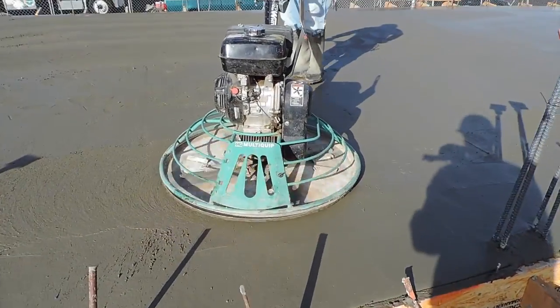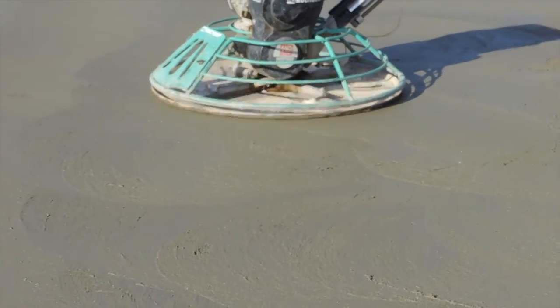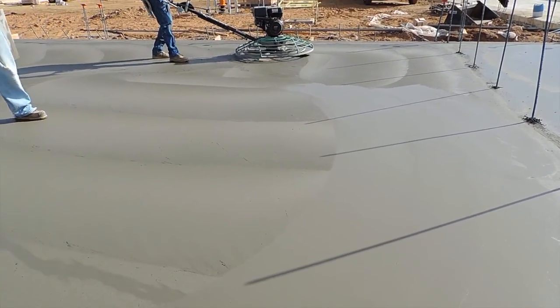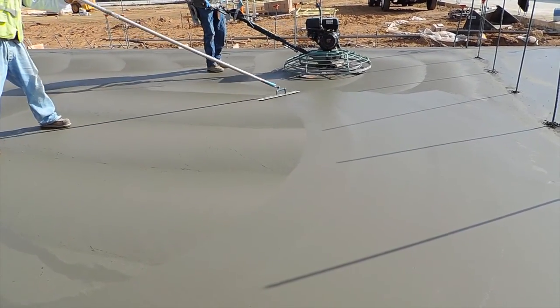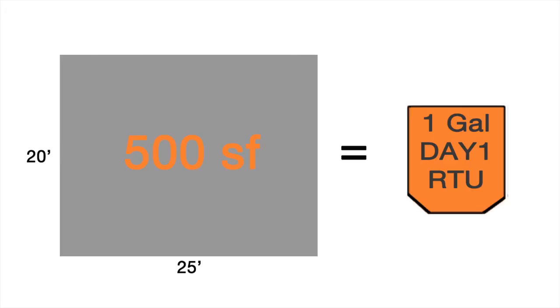When you start to trowel, mist the surface ahead of the trowel with Day One and work it in as you trowel — you won't need to use very much. Day One will also help with edging and hand troweling; the cream will come up easily and you'll feel the trowel glide. Do not add water to the surface — you will not need it to keep the slab workable. Do not over-apply Day One; all of your Day One applications combined should be no more than one gallon over 500 square feet.